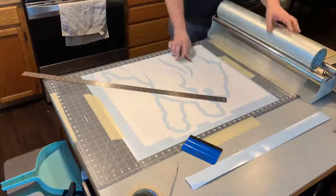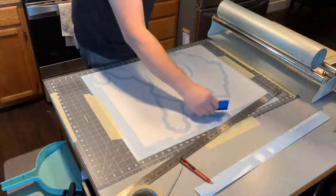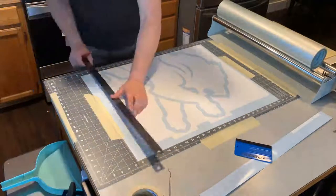Then just cut the edges off. It seems simple, but I didn't know what to buy, so I keep struggling through the learning curve. So if this helps somebody out, that's what it's intended for.